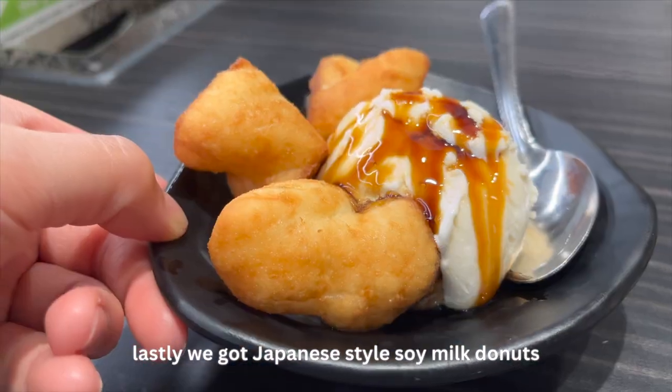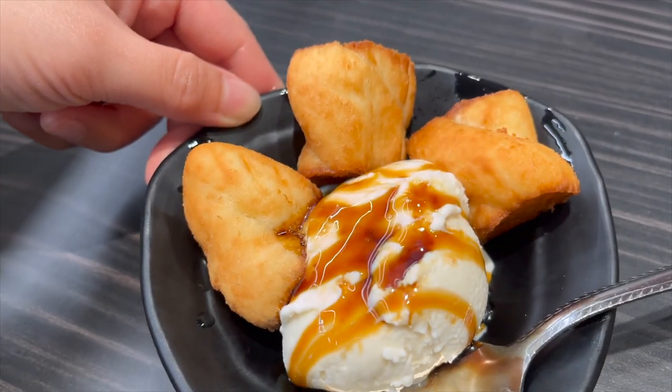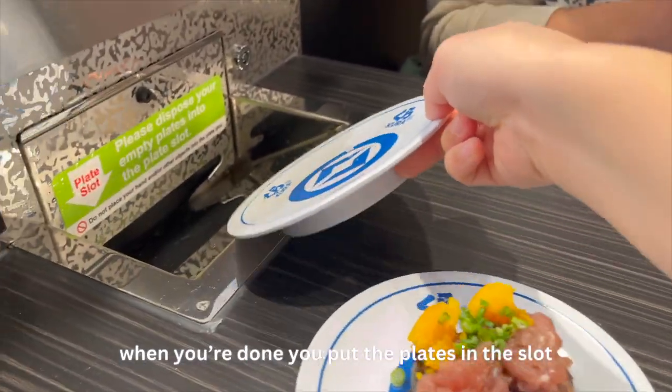Next we got this Japanese style soy milk donut — delicious — and it comes with ice cream. When you're done, you put it in here.